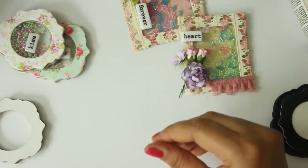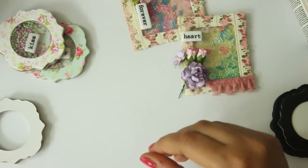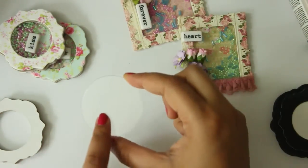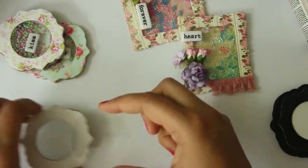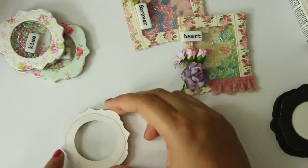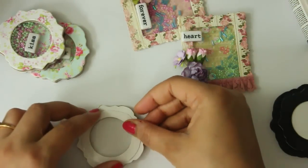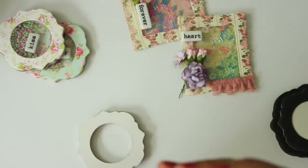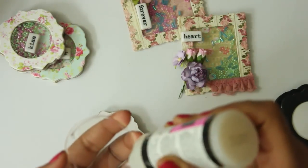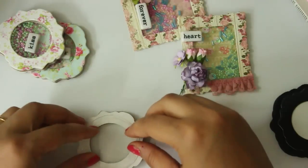The next thing I am going to do is use some transparencies or acrylic sheets. I cut down a circle which is slightly bigger than the circle inside the die cut, and I am just going to paste this on top using my glossy accents. It's quite simple — I am just going to paste it, and this is done.